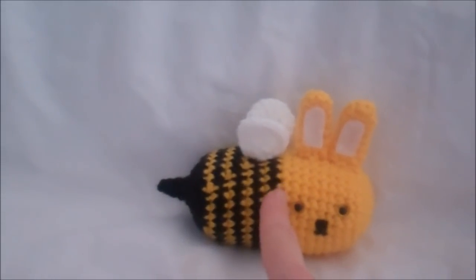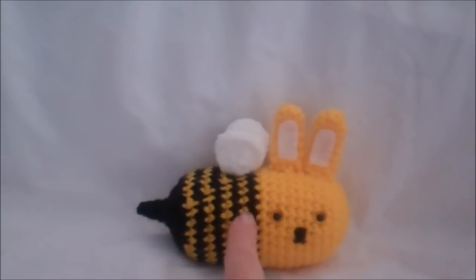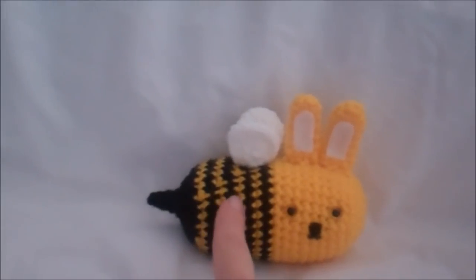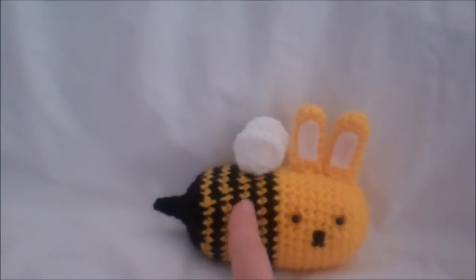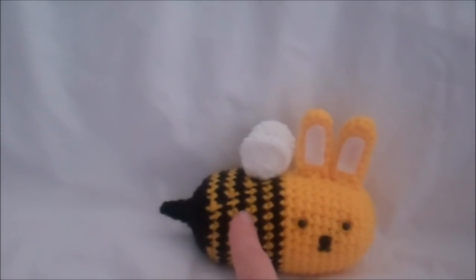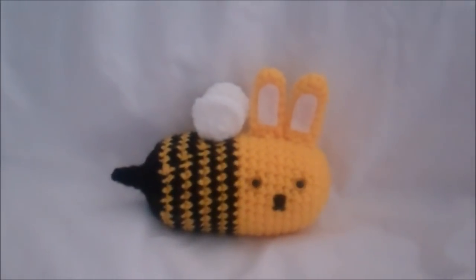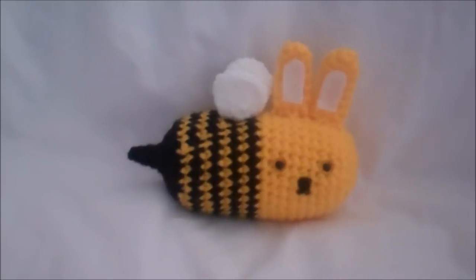Then I come back with the yellow where the pattern starts to differ. I do want to mention that because we have these color changes, that might throw some of you off from making him. But I actually go through every row, so at the end of every row where we switch colors I walk you through it. I'm hoping that some of you get your bunny bee made, even if you haven't crocheted that much before.